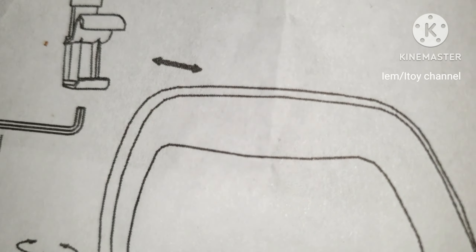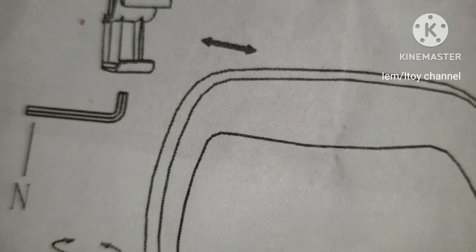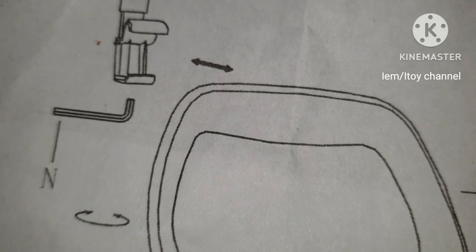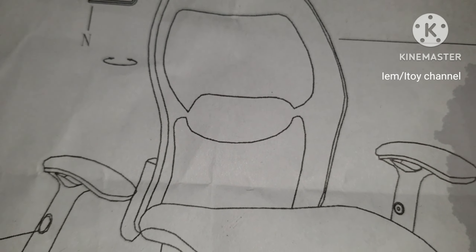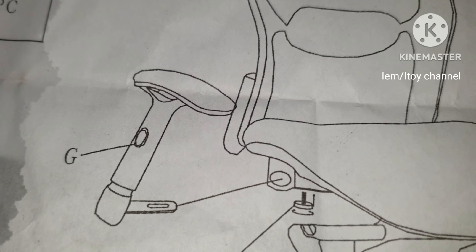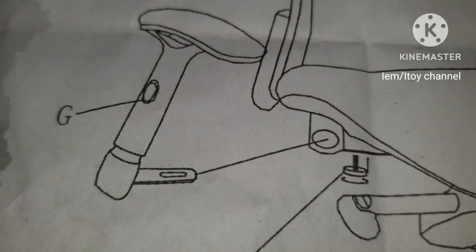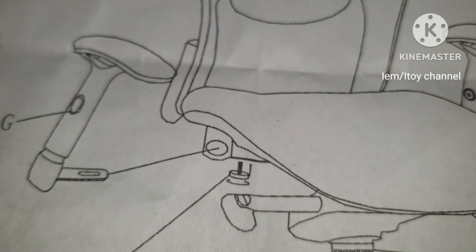Three small bolts will be used to clamp the headrest to the middle of the backrest. G, or the armrest, is inserted and bolted to the side of the seat. Do the same with the other armrest.